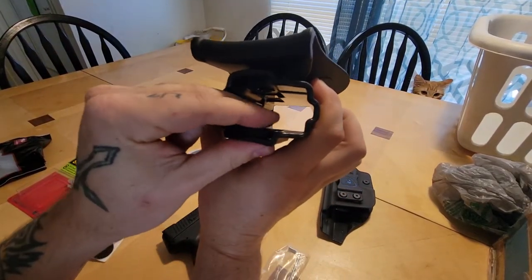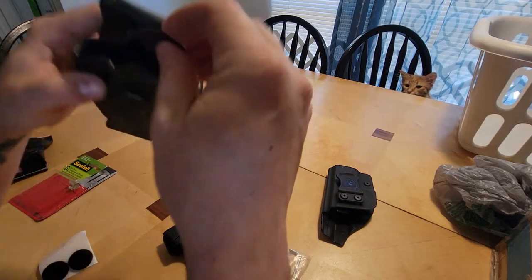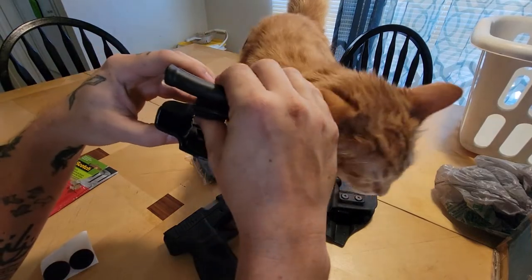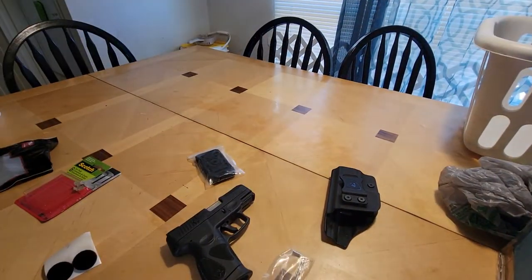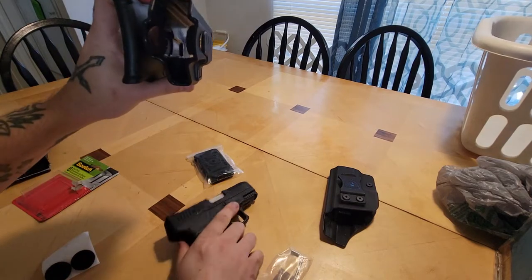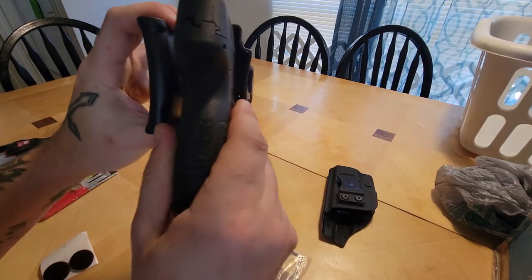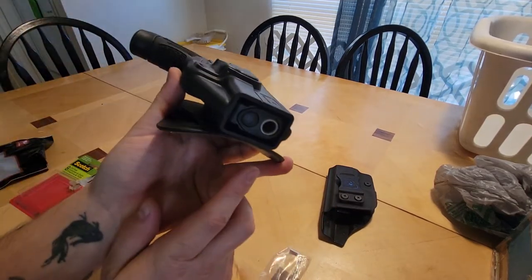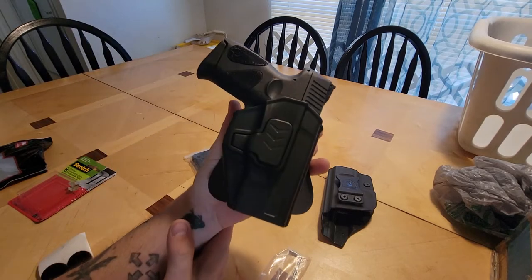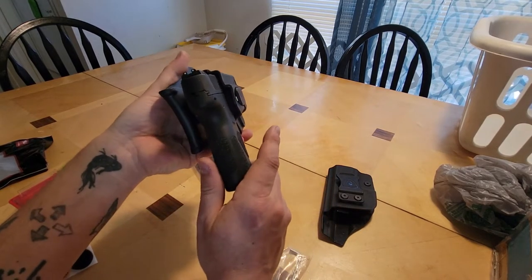I put one felt pad on this side and one on both sides. That's much better — you could probably put one in the bottom too, but it's a lot better than it was. I wore it around before making this video; I just got it in the mail about 10 minutes ago and it was pretty loud, but that seems much better now.